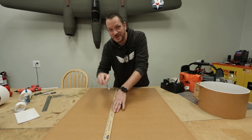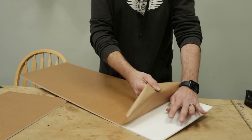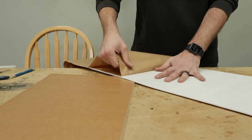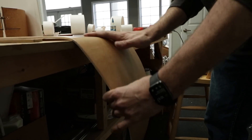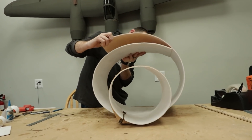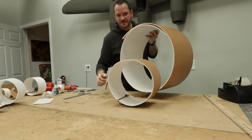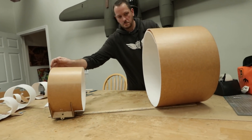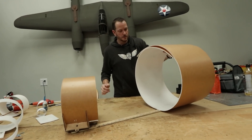He couldn't find the metal yardstick, so he's working with the one he has, trying to make it a little bit smaller. After some adjustments, it feels about right.